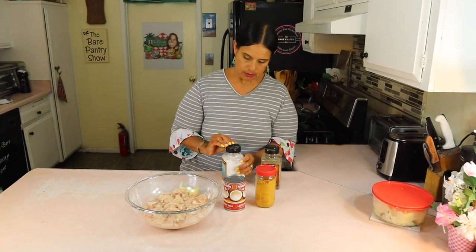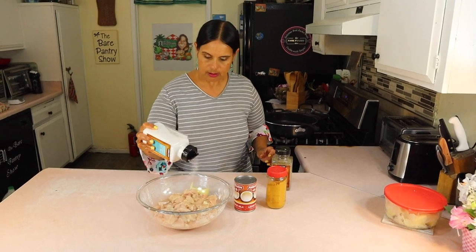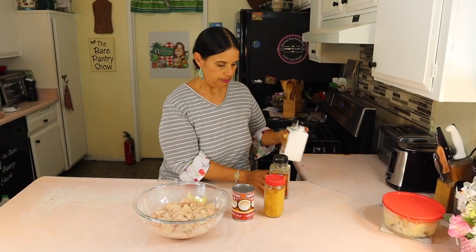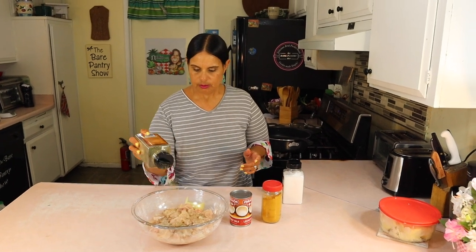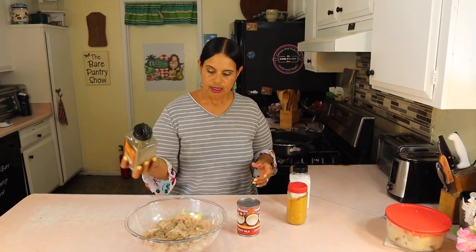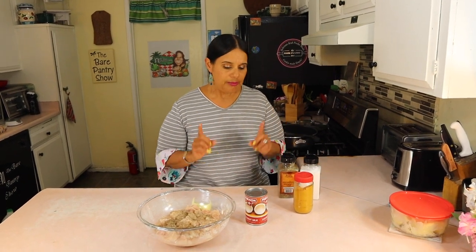So let's see what I'm gonna use — salt and pepper, a little black pepper. I'm not gonna put a whole lot because we can taste later. I'm not gonna put any paprika or Belizean recado because the chicken did not look really brown when they brought it — it was mostly colored by the curry.